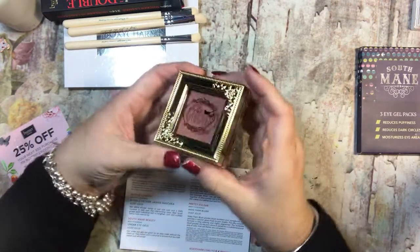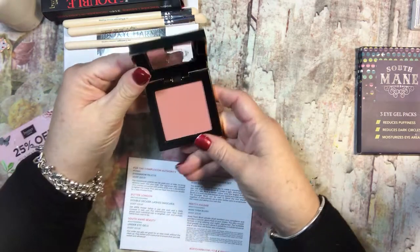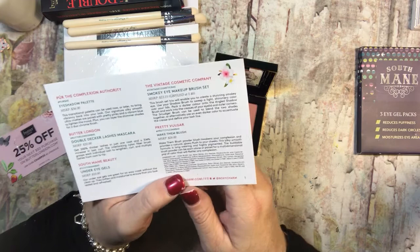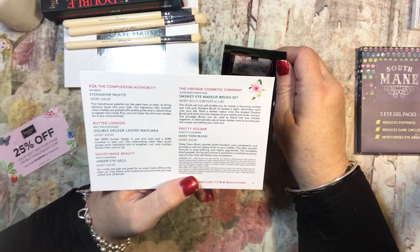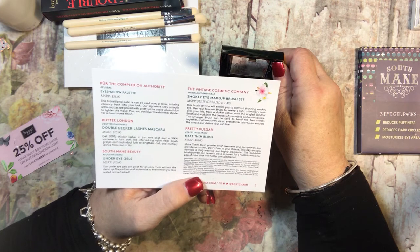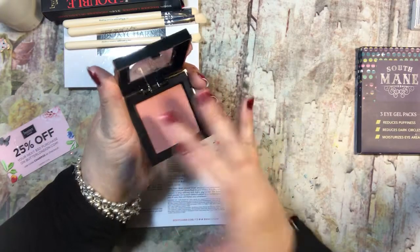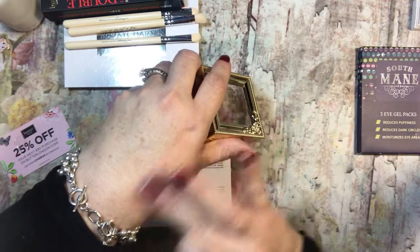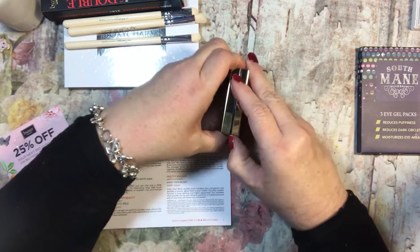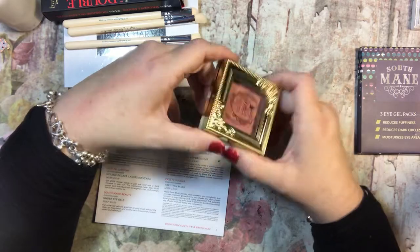Let's look at this one — this says Pretty Vulgar, which is kind of a funny name. That's really pretty. Is this a blush? Yes! This is Make Them Blush, and the MSRP is $26. Make Them Blush powder awakens your complexion and provides a natural glowy flush to your cheeks. This silky smooth formula is long wearing and highly pigmented. The buildable blush powder can be worn alone or paired for a multi-dimensional pop of color. That's a weird name but a neat product and I like the packaging — it's very plastic-y but still pretty.